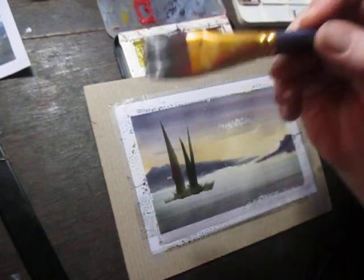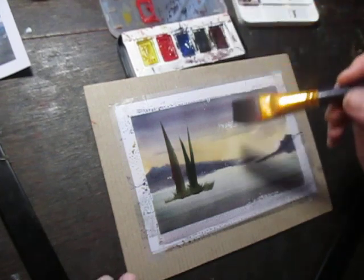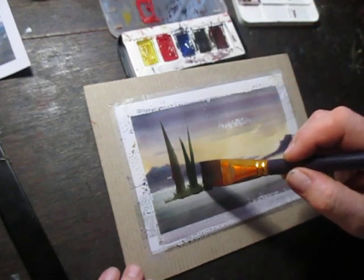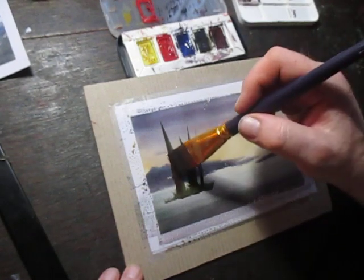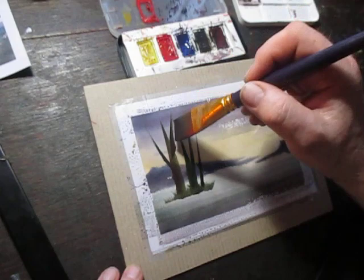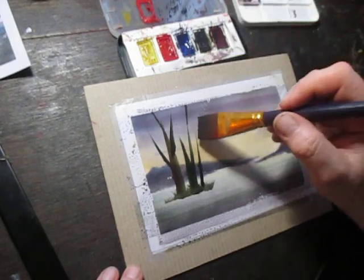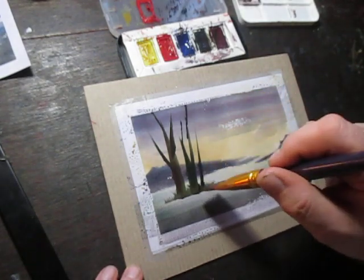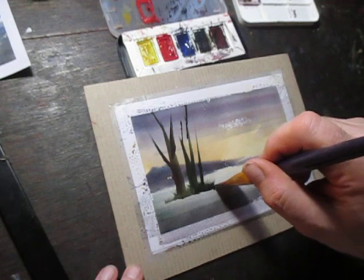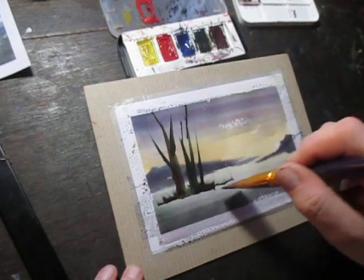I'm using this big brush still for the whole picture, and I'm just simply putting in — as I explained in the workshop — these are not real trees, they're just symbols for trees really. That's just a simple way of putting it.